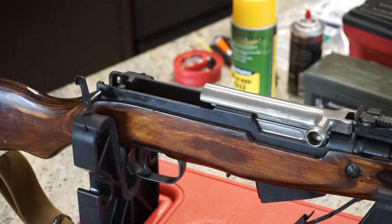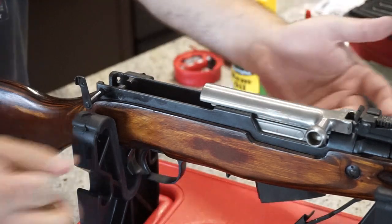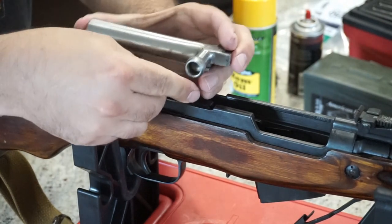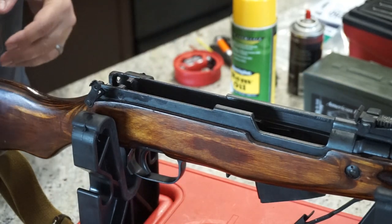After that, we want to go ahead and get the bolt carrier group — or bolt and carrier — out. Your hammer is going to be right here and could put a little pressure on the bolt itself. Go ahead and pull back, take off your carrier first, and in this situation the bolt just came out with it. So we're going to pull out both pieces and set those off to the side.